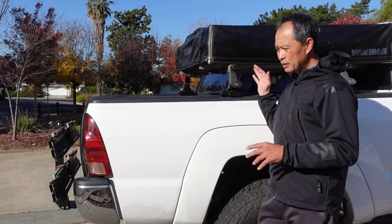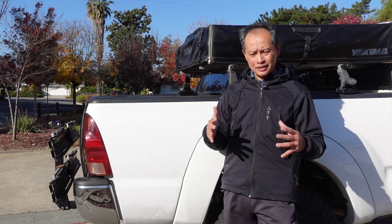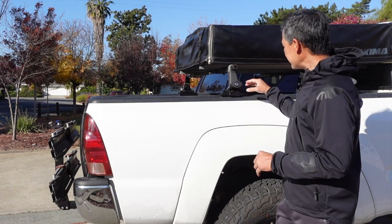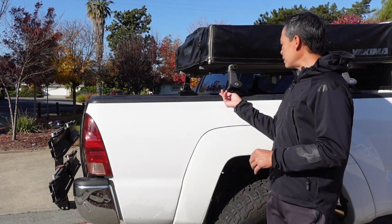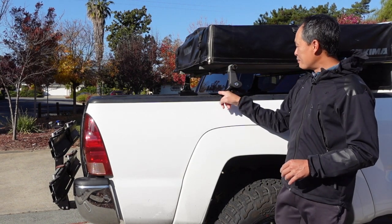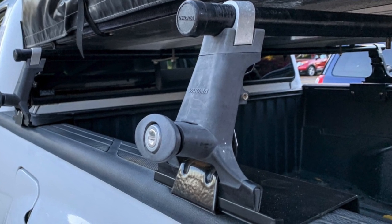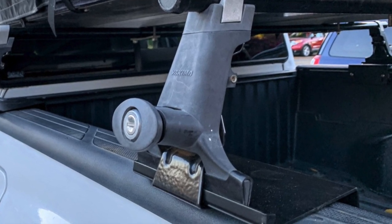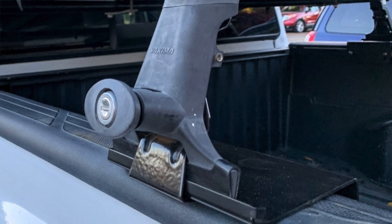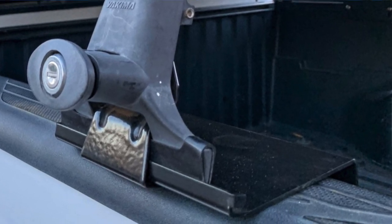It's so cool and streamlined that people won't even notice the adapters themselves — and that's why a bed cover can go on top of it. Once you have the adapter, it simulates a rain gutter mount. It has edges so the tower won't slide forward or backward.